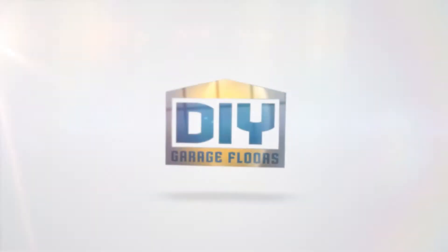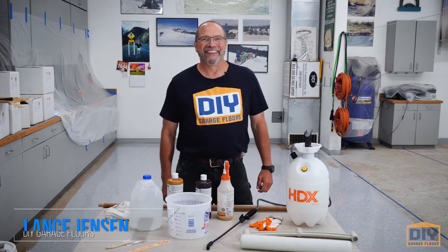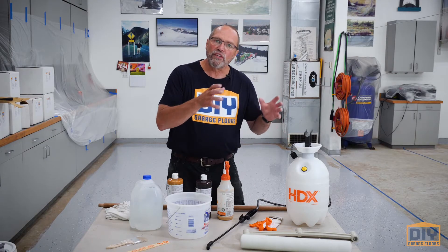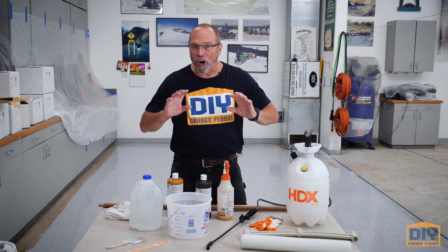Hello and welcome to the garage. In this section, what we're working on is stained floors. Stained floors are awesome — they are often used in interior spaces rather than garages. They work well in garages, but interior is kind of what they're designed for. They're easy to use and they're awesome — you'll love them.